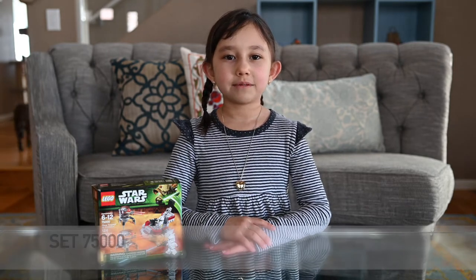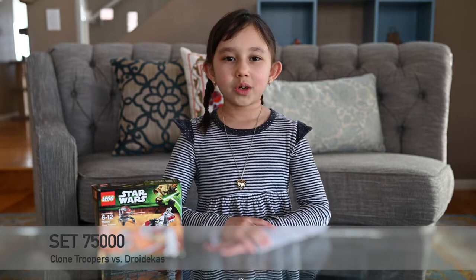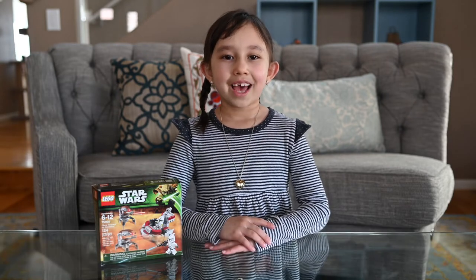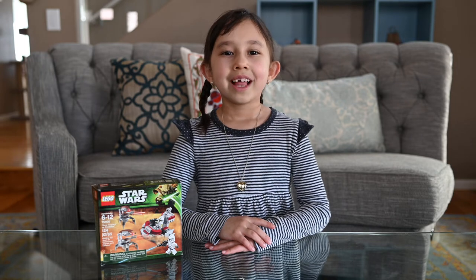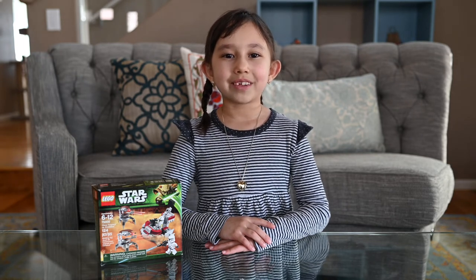Hello guys, my name is Jasmine and today we'll be building set 7500, which is the Clone Troopers vs. Droidekas. It has 124 pieces and is for ages 6 to 12. Let's get this box open and start building.